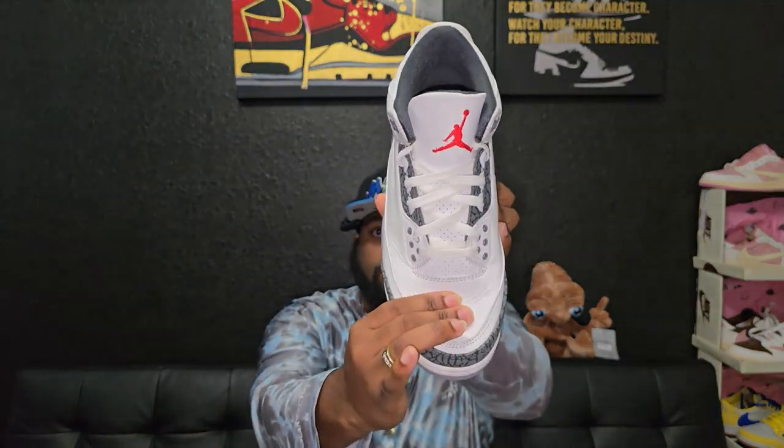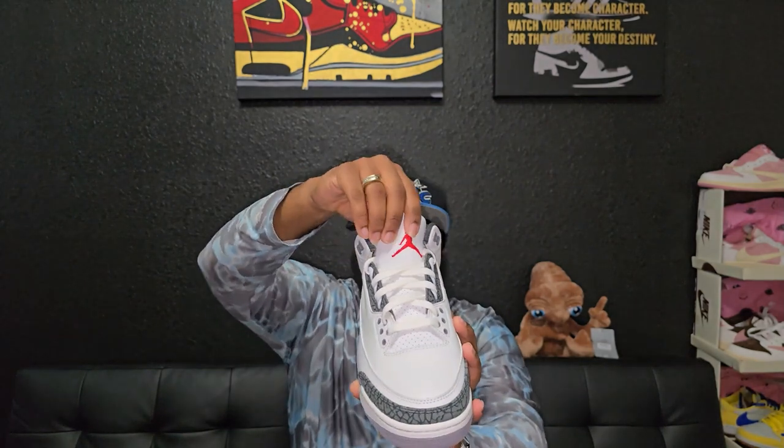Going to the toe box — it is a crispy tumble leather and the toe box is like it's supposed to be, not too wide, with that widow's peak right at the front. You got the cement gray around the toe, going to the back you got the cement gray on the heel with that elephant print tab. Air Jordan logo on the front, Air Jordan logo on the tongue — and that is tumble leather, just not as much as the leather everywhere else.